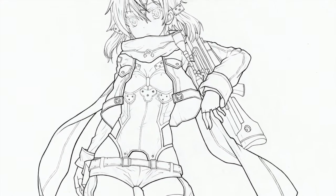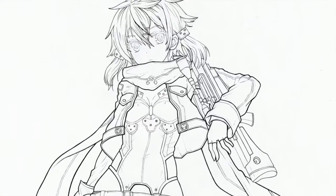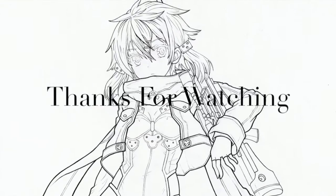That's pretty much it for this video. I'll be coloring it with Copics when I get around to it — hopefully that won't be too long. I hope you guys enjoyed the video and I'll catch you guys in the next one.